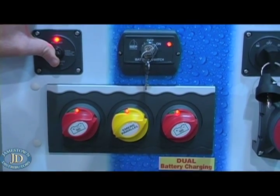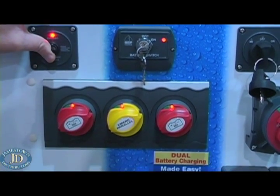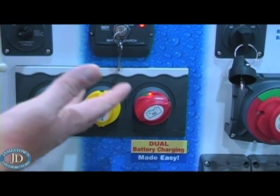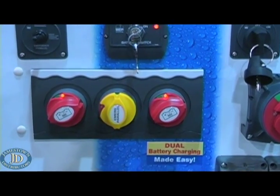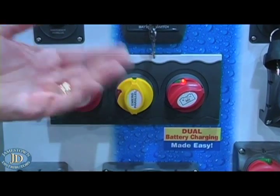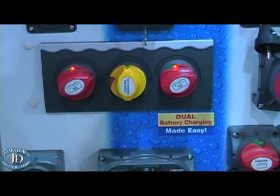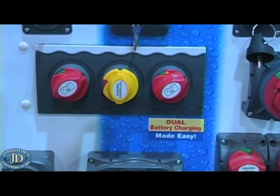When you stop the engines and the voltage between the batteries drops to 12.8 volts, the emergency parallel switch turns itself off, isolating the house battery from the engine battery. Now you're running your house loads off your house battery, and the engine battery is fully charged and isolated. Then you turn the switches off.